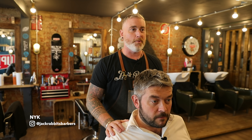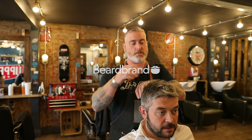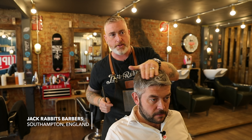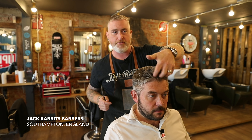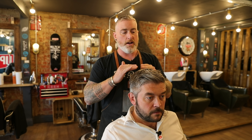Morning all, I am Nick from Jack Rabbit's Barbers. Today I've got Chris in the chair with me. Morning Chris. With Chris we're gonna be tidying up a lot of this top. He's got too much length here so we're gonna be reducing some of this, making sure we keep more of a feature area in the front which we're gonna style up. All hand cut through the top, and then on the back and sides we're gonna do some clipper work — grade 2 into a 1 into a 0.5.